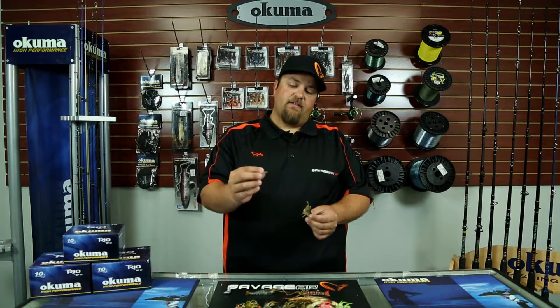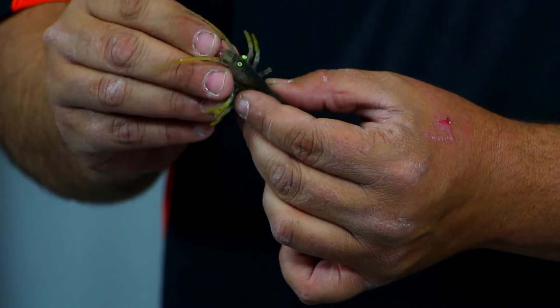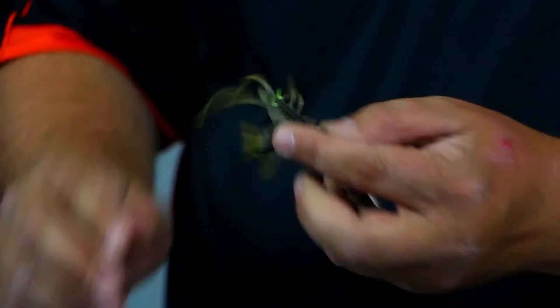Another easy option is to get a standard glass worm rattle, insert it into the belly of the shrimp and or the nose of the shrimp, and now you have a rattling shrimp on a jig head.